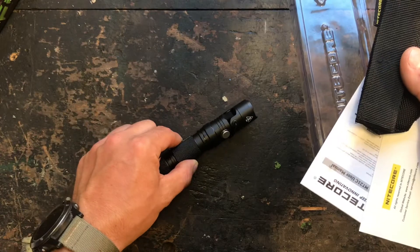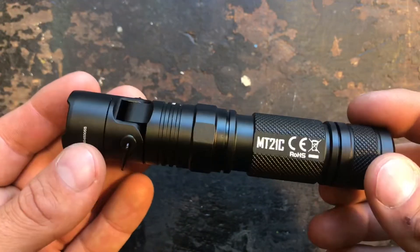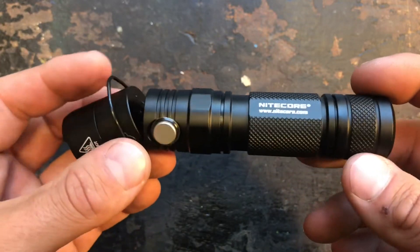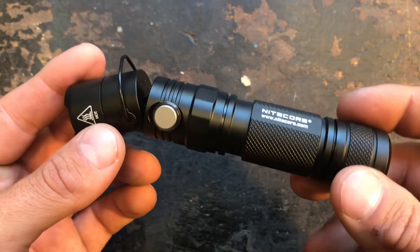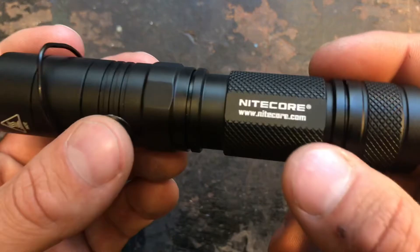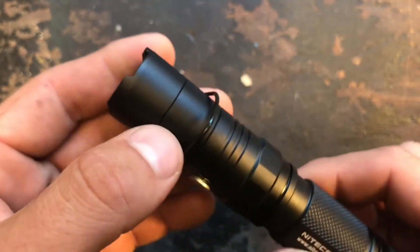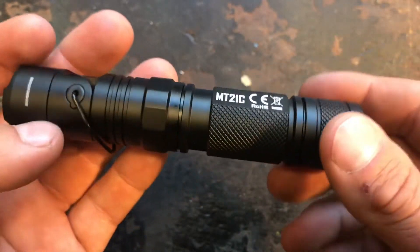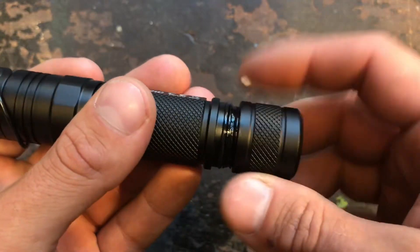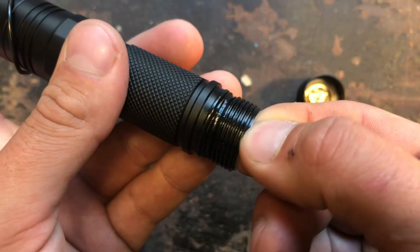Let's have a closer look at the MT21C itself. As you can see, it has a very nice finish from Nitecore — just the standard finish we know from them. They are really professional; the engravings are really sharp, no quality issues here. The anodizing has no problems, and the threads go very smoothly — they are nicely greased.